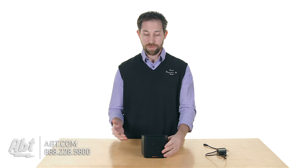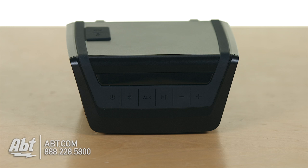As far as controls go, everything's located right up here on the top. You have your power button, Bluetooth, auxiliary, play/pause, and then volume up and down. So everything is laid out nice and easy there for you right on the top.